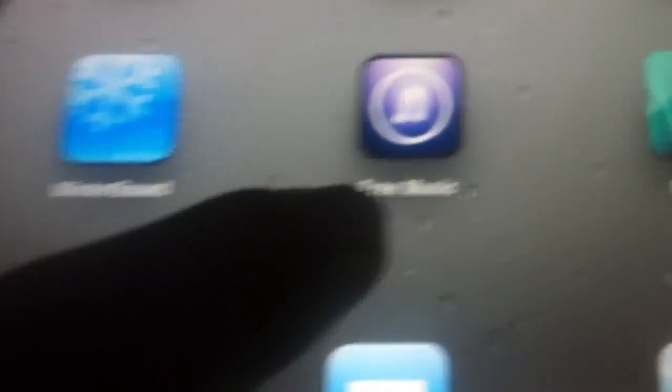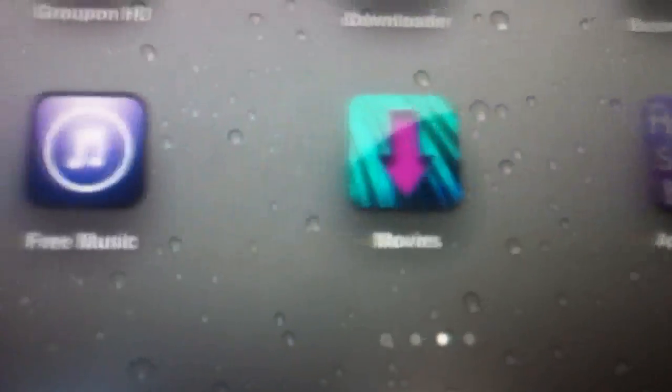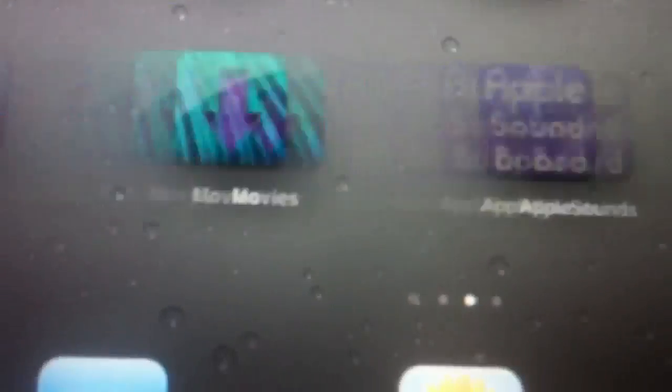I actually kind of prefer tethered. Apps I recommend are free music, movies, and just for fun, Apple Soundboard, and install.ius.